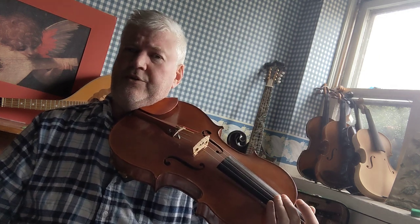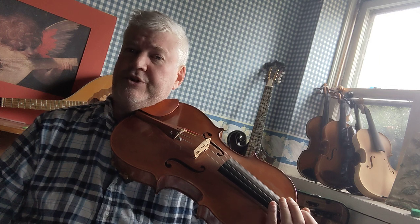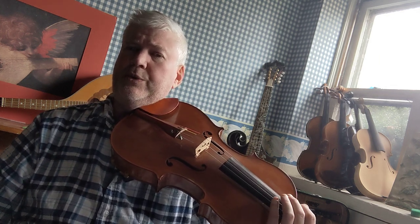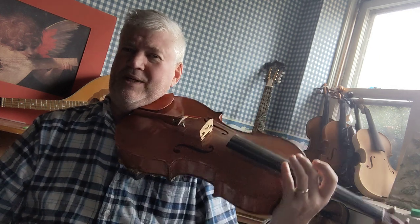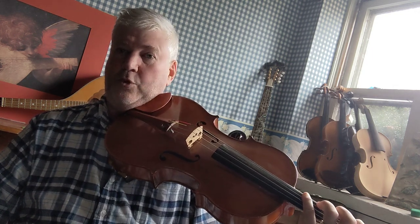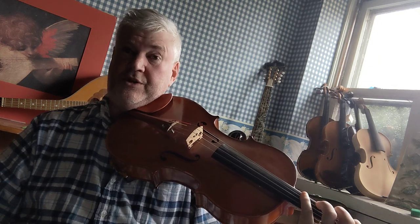So that means your lowest note on the viola is C, and a fifth up from C is G. Now, typically if you were going to play the G major scale, you would start on the lowest string, but because we're playing a viola here, we're going to start the G scale on the fourth finger on the C string.